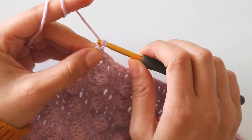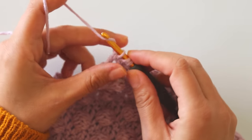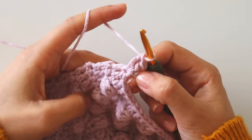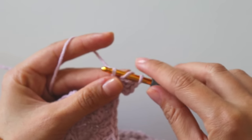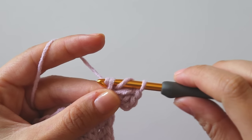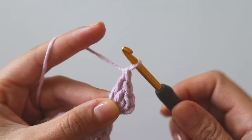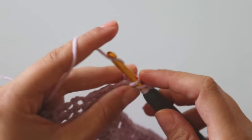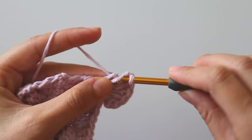I'll start from here with three chains, insert into the same place and make two double crochets — that's three double crochets total. Then yarn over twice, insert into the same place, pull through the first loop, pull through two loops, and two loops again — that's a triple crochet. I'll make three of those. Then three more double crochets into the same place. So it's three double crochet, three triple, and three double crochet all into the same corner stitch.